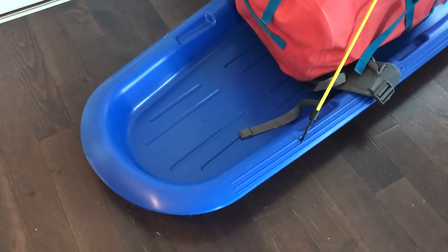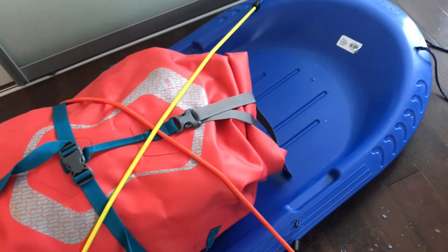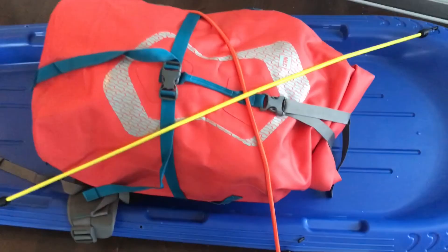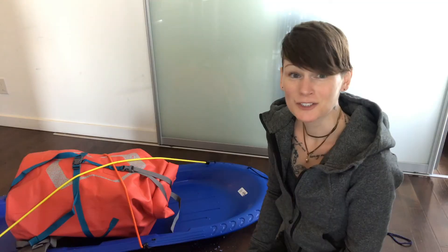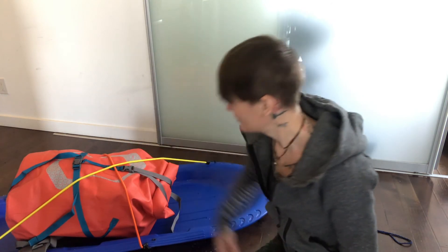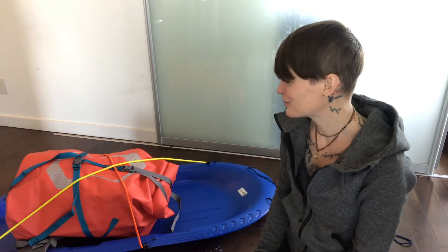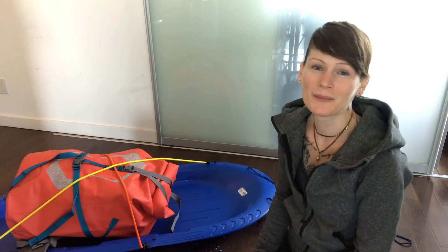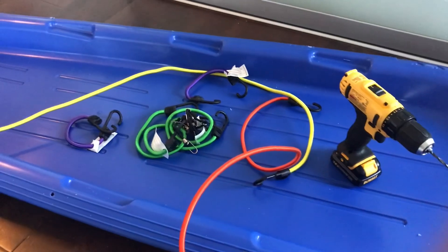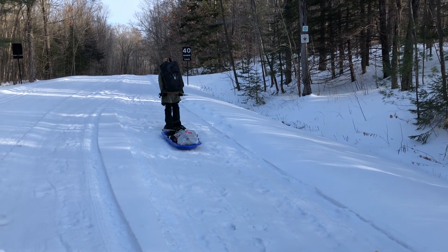Here you have it folks — DIY gear towing sled for your winter camping trips. All you need is a nice cheap plastic sled, some bungee cord, a hand drill, and a little bit of time. It's a lot of fun to do and I can't wait to test this baby out on our upcoming trip. I'd say she turned out pretty good. The bungee cords keep my pack nice and tight, and the holes fit the hooks pretty well. This was definitely a really fun project. Thanks again for watching — I hope you enjoyed the video. See you soon!